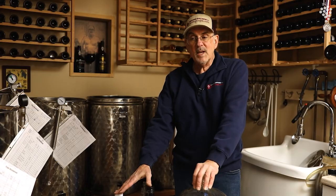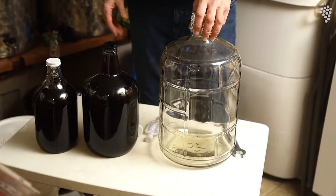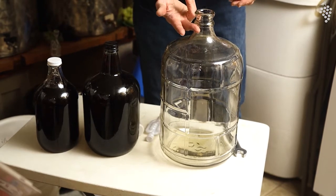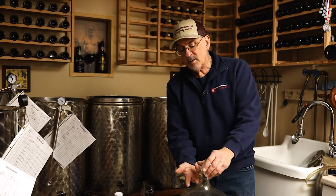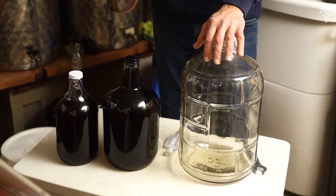Rule number one with storing wine is you never want to leave air up on top of that wine. You always want to top your wines up right about to the neck. That's the trouble with carboys — they always have to be filled. Not that it's a real problem, but we'll get into tanks later on, which take that concern away.